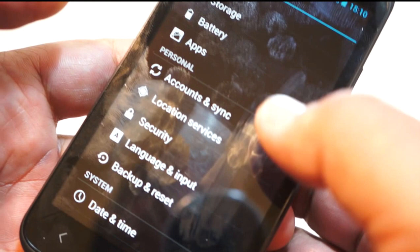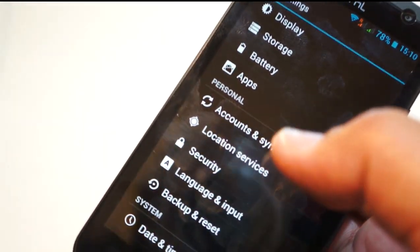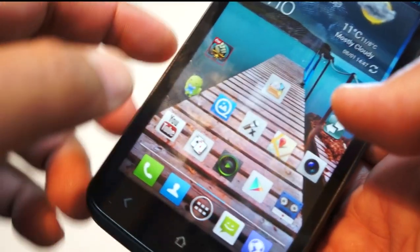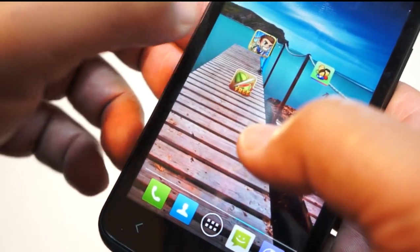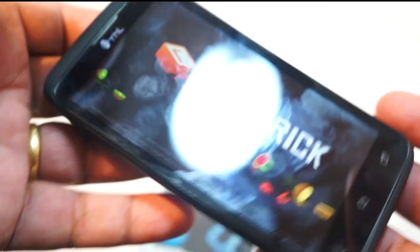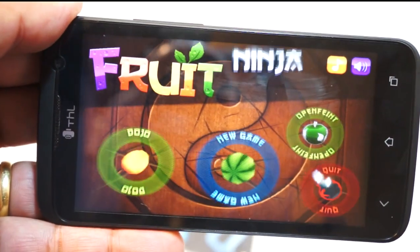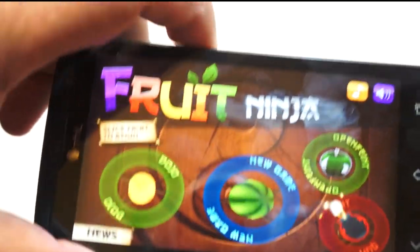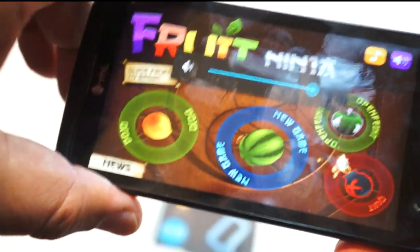The rest of the phone performs as you'd expect — playing games and general use, the screen is as good and as responsive as you'd hope from a phone of this type. It has a very loud speaker as well.